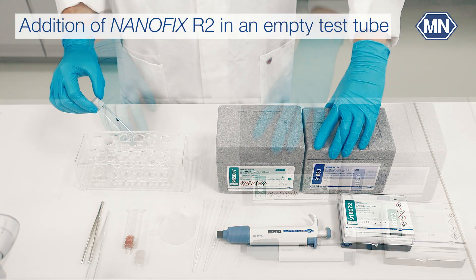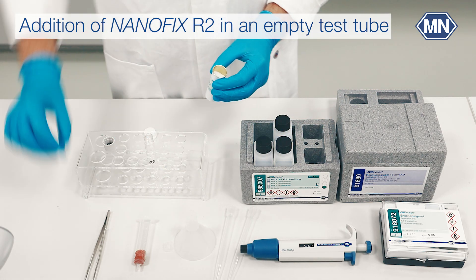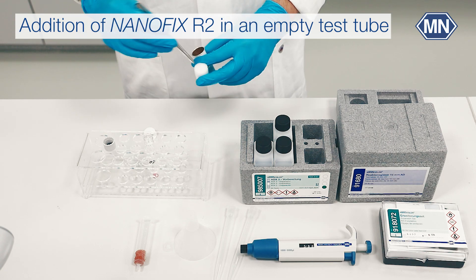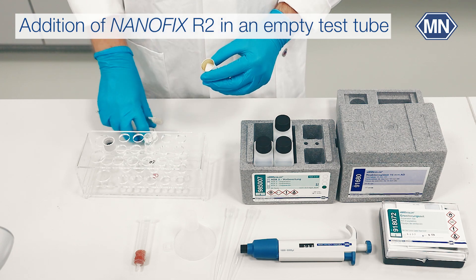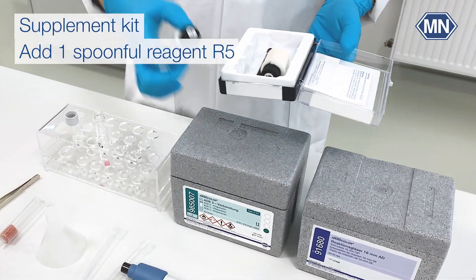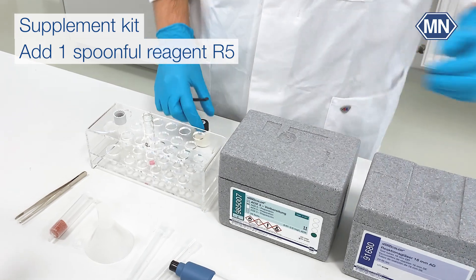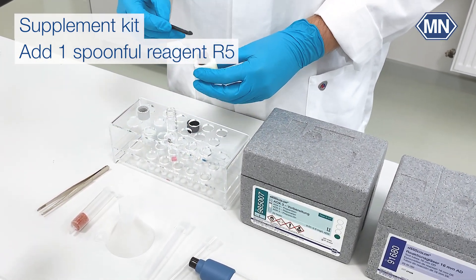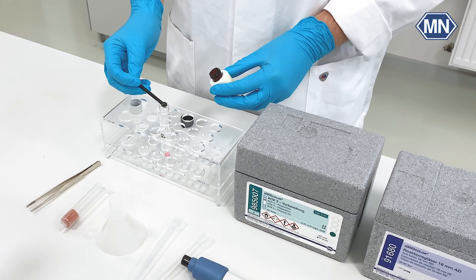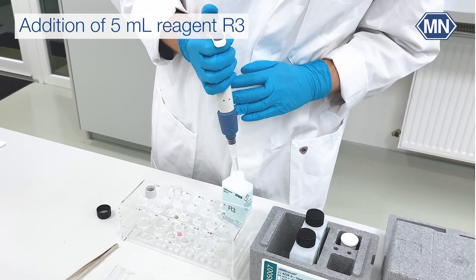To get started, we take an empty test tube and add a Nanofix R2. If you are using the supplement kit, add a level spoonful of reagent R5 with a black spoon. Then add 5 ml reagent R3 from the preparation set and shake the test tube carefully.